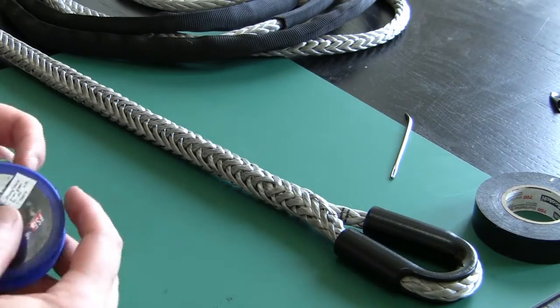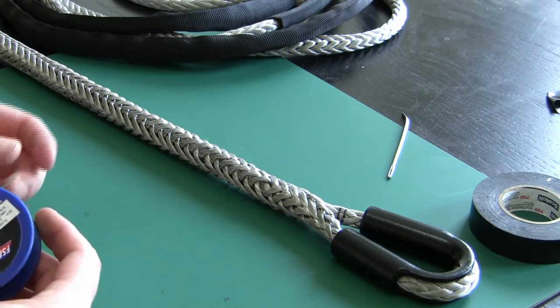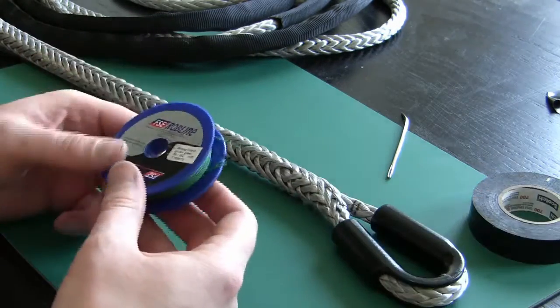Now that you've done your berry, whether it was with the i-loop or with the end for end splice, you'll need to use the lock stitching to prevent your berry from pulling out of the core of your rope. To do that we'll use whipping twine.